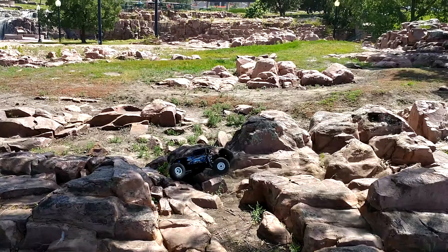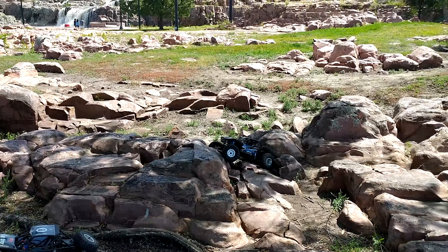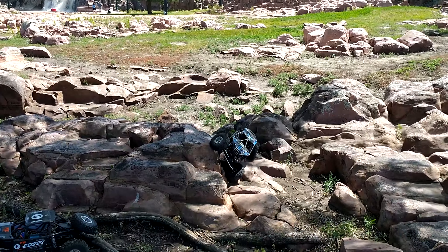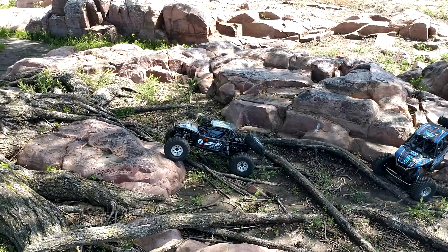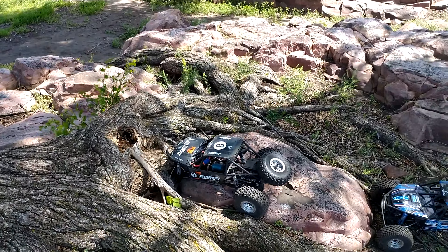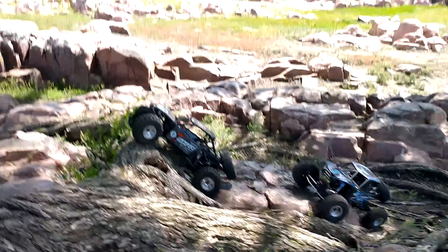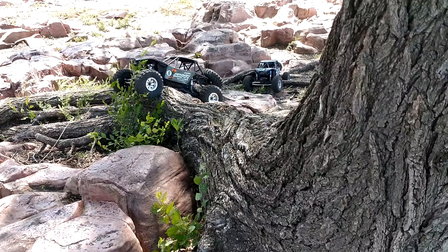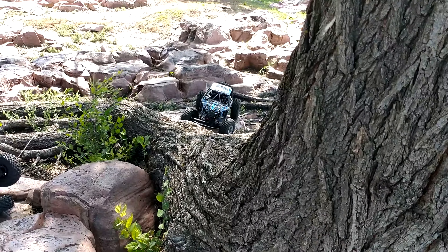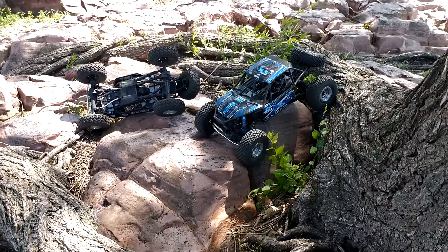Downside is there is no servo saver, so in an application like this where we're crawling and also bashing them around our track, no servo saver when you're hitting jumps is a little scary. But for crawling, I'll blow out a couple servos now and then if that's what it takes to be able to crawl with it. Getting caught up with a tree here. This is where I think I failed miserably — yep. This is where we'll see that the extra articulation and not having the sway bar seemed to be a benefit for that section so you can watch the rear axle flex through.